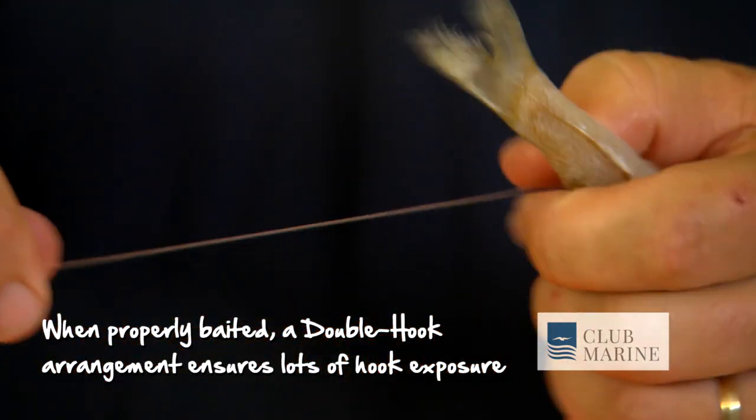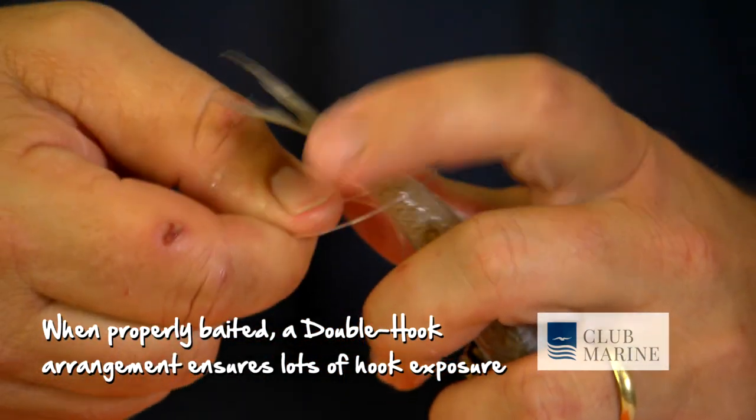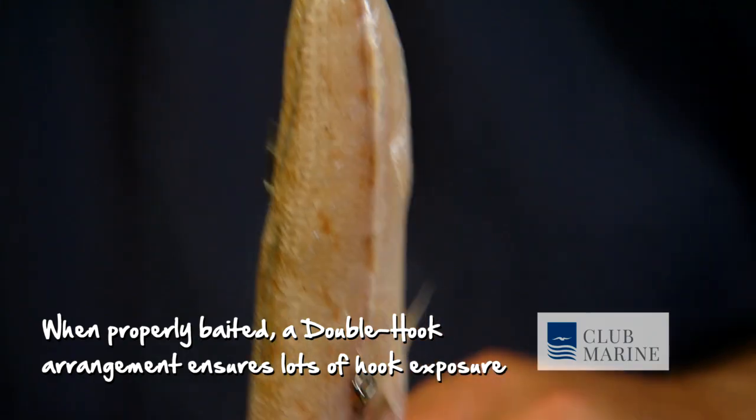One half hitch, nice and low. Second half hitch near the tail. Now that bait is beautifully rigged.